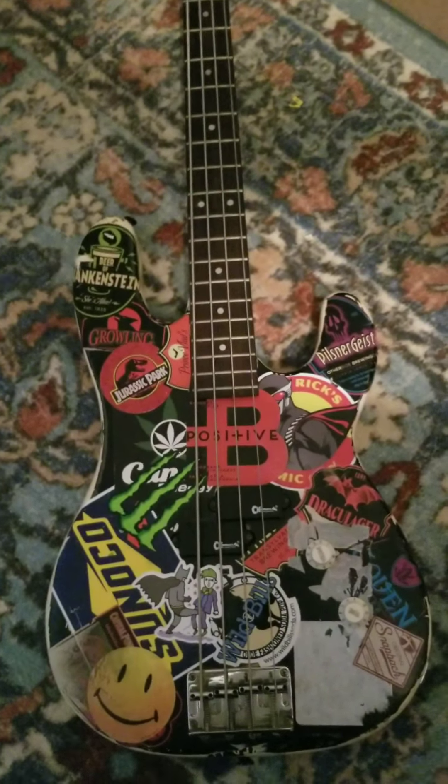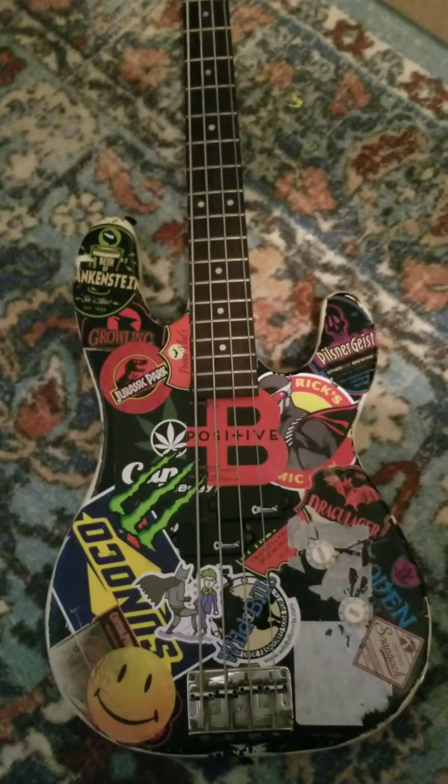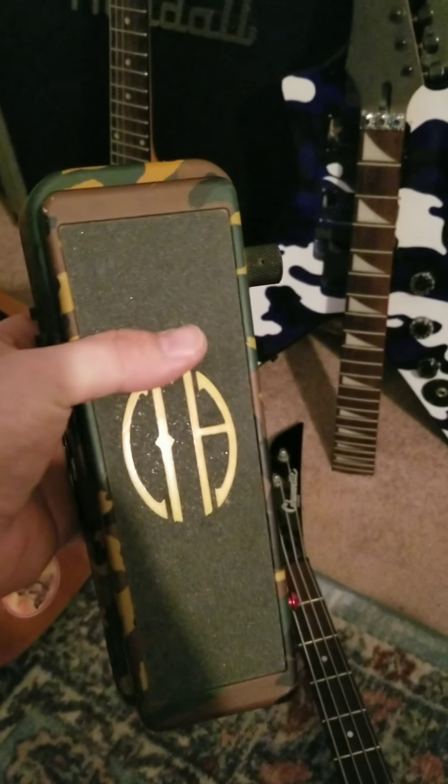Moving on — this is the only crybaby I use: the CFH Dimebag Crybaby From Hell. I snagged this off Facebook Marketplace. I'd had one before from my friend Terry Young back in high school, sold it, then saw this one on Facebook Marketplace basically brand spanking new in the box and had to have it back. I was going to get this or a 535Q, since that's basically all this is with a booster on it. But this thing is gnarly as crap — that's what I use for a lot of my sound.